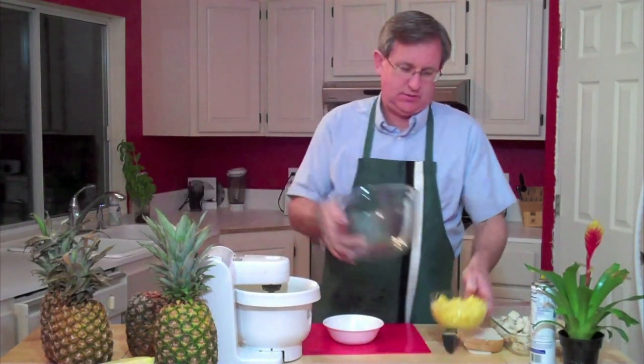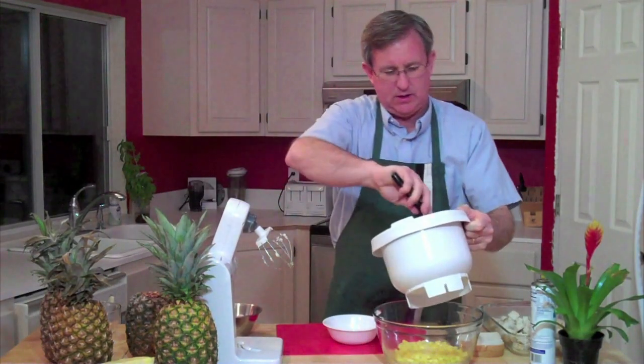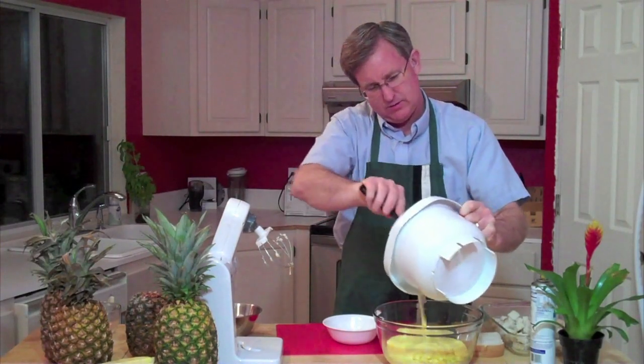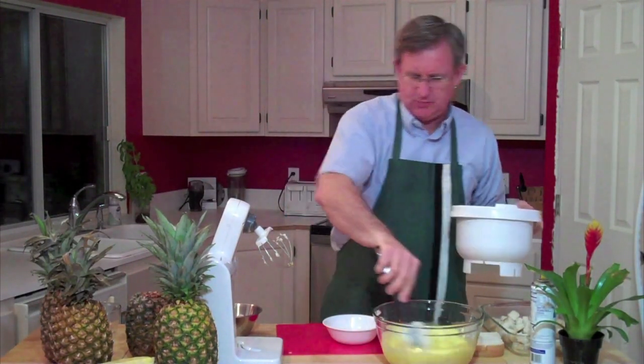As soon as we get that last egg mixed in, we'll go ahead and add it to our pineapple. I'm going to put the pineapple here in the big mixing bowl and move this mixture on in. Get that all mixed up.